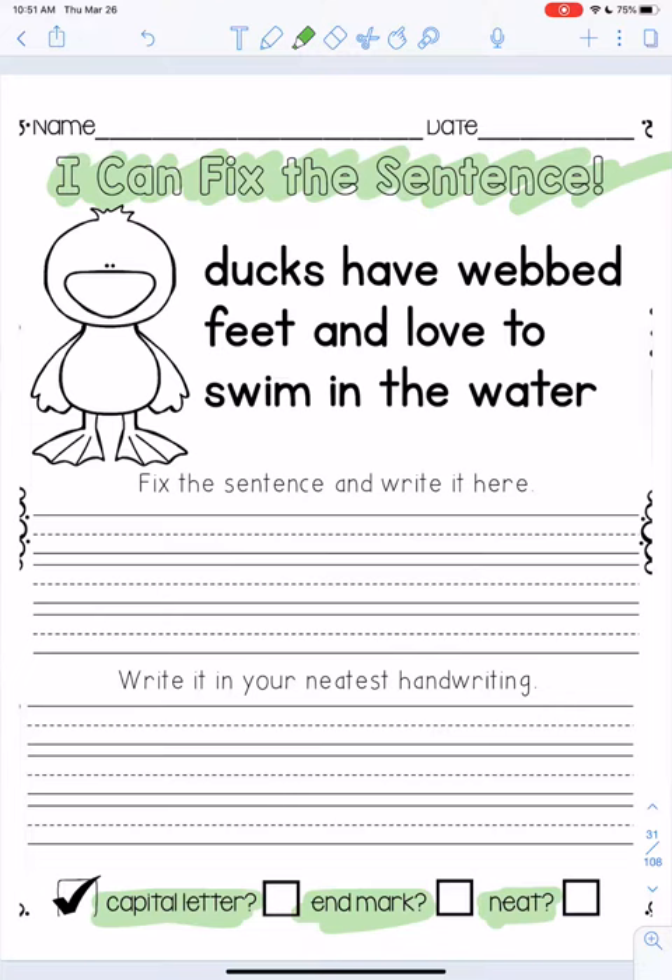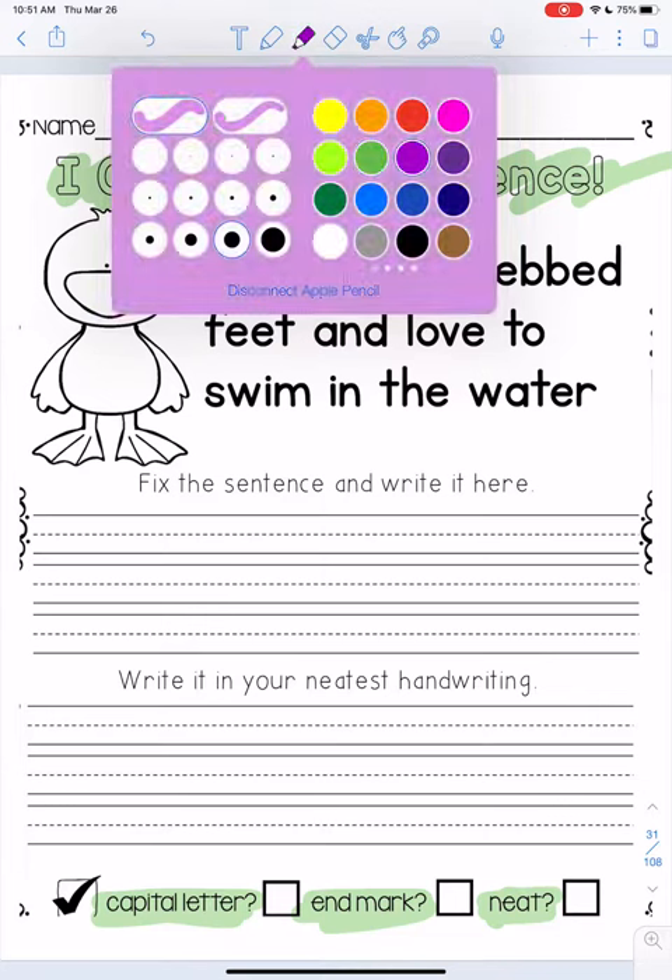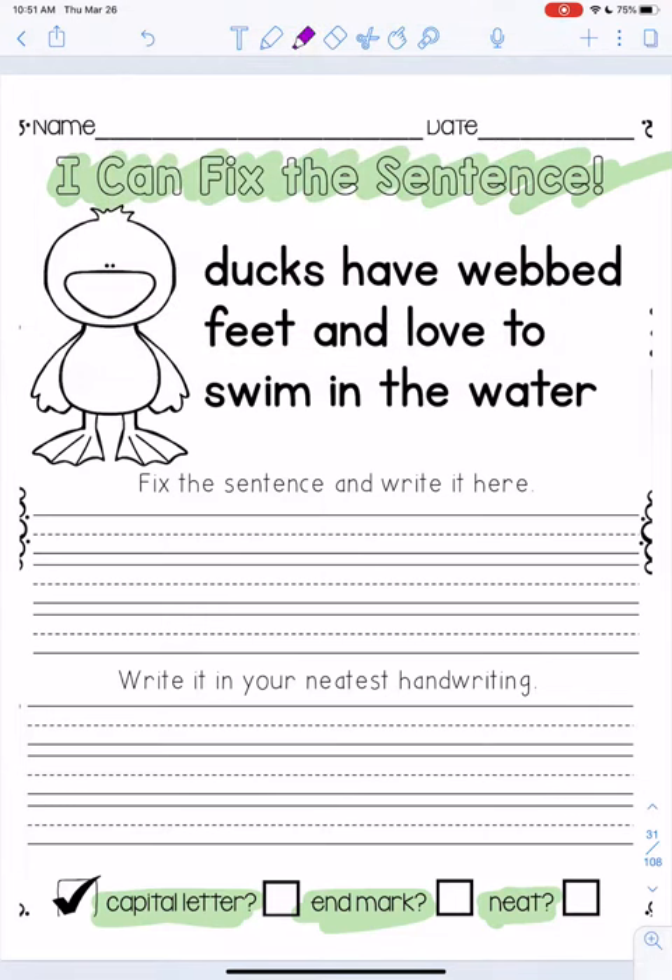So we've got a sentence up at the top and I'm gonna pick a different color here, and we need to fix it. So let me read you the sentence. It says: ducks have webbed feet and love to swim in the water.